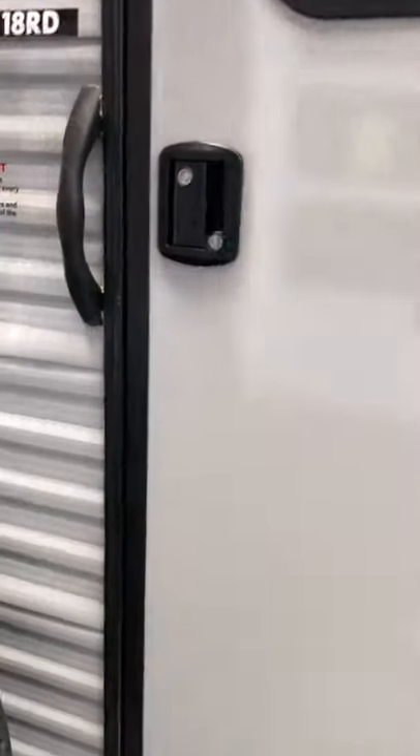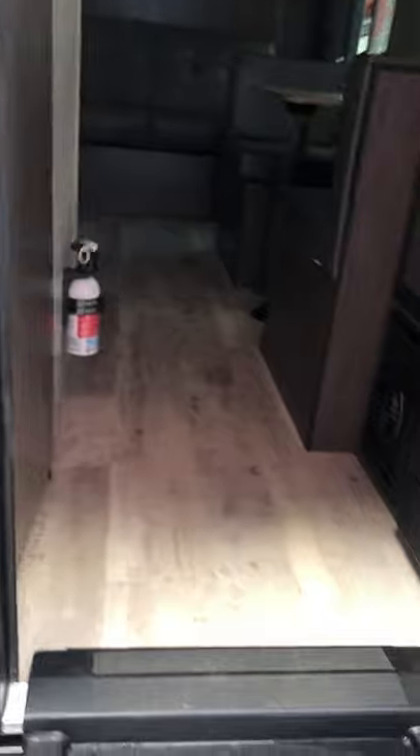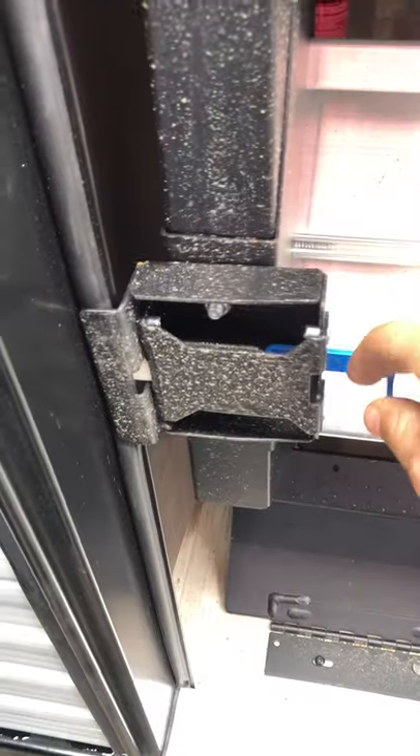Then your door right here just opens up, and then your steps — you just pull them up. You have a blue lever right here that locks it in, so when you want to open them just pull that out and it just pulls right down.